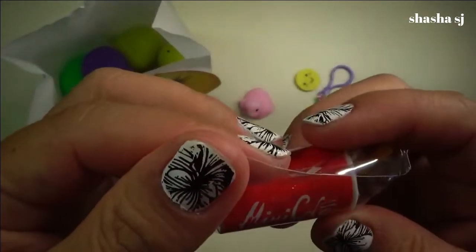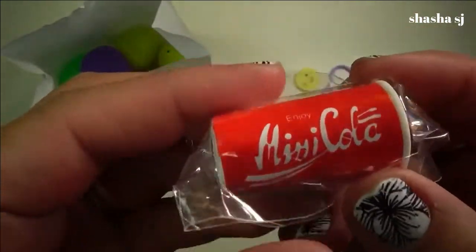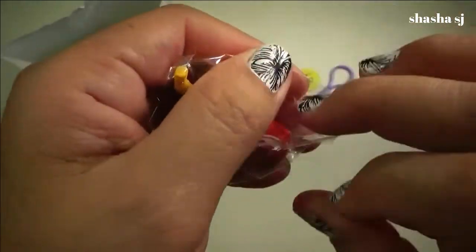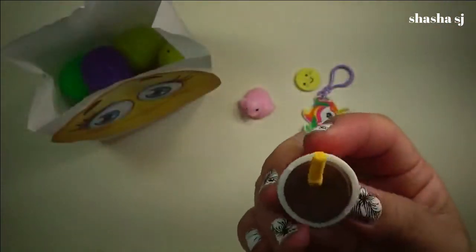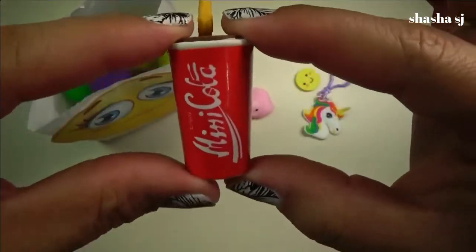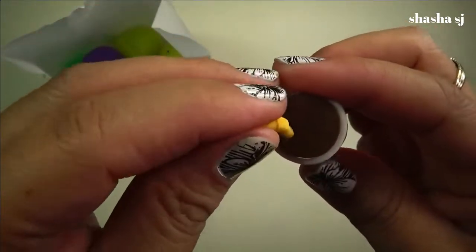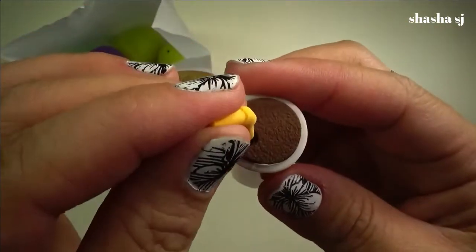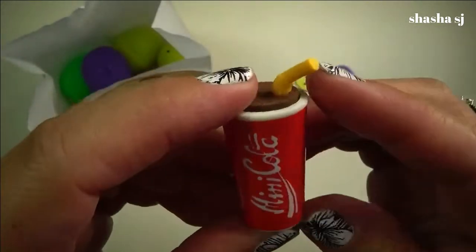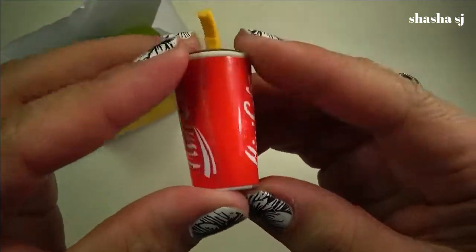There is a mini cola — like a Coca-Cola, you guys, but it's just called mini cola. This is just super tiny. Look, it fits — look how tiny that is! They have a straw. Oh, that is so cute — a mini cola with a straw. That is beautiful!